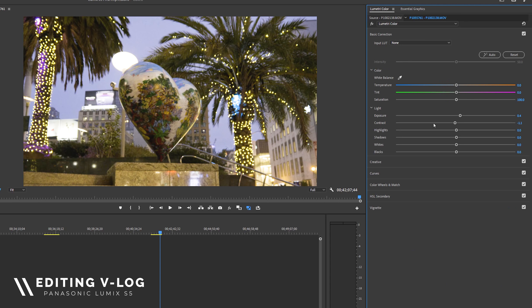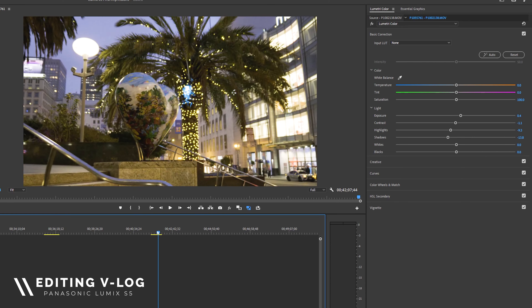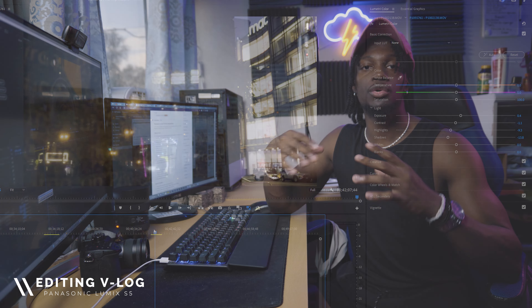The S5 also has a native dual ISO, and low-light shooting is a lot better than the GH5. Anyone who uses the original GH5 — not the GH5S — knows the low light is just not the best. The ideal solution is lighting, but you're not always going to have it, especially for run-and-gun shooting. I've gone up to ISO 4,000 where it still looks pretty good, and I really appreciate being able to push higher ISOs when lighting isn't optimal.